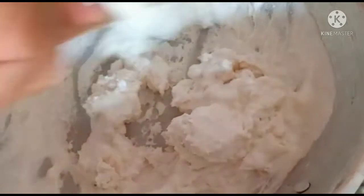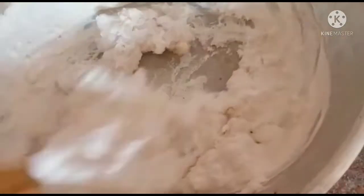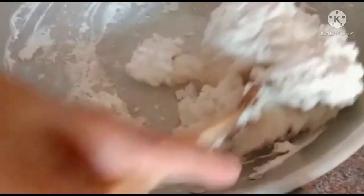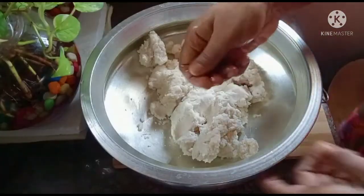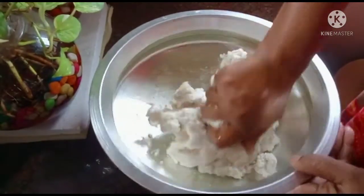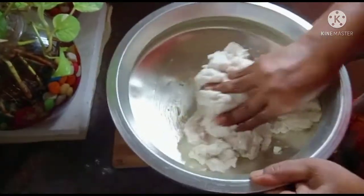I'll put it in the pot. We will use the pot. Let's try it and put it in the pot. We will stir it in the pot.